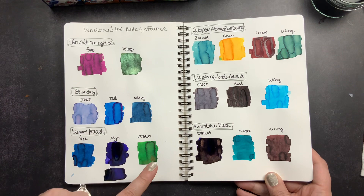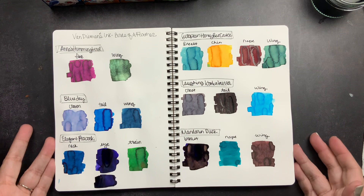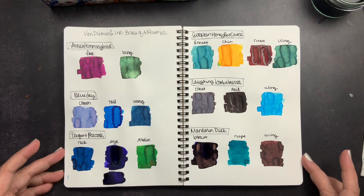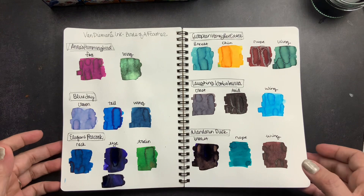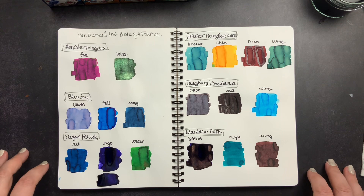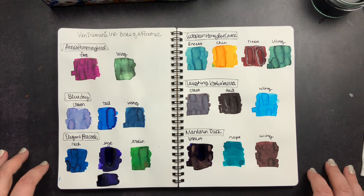I just think this is such a beautiful collection. The colors are so pretty, I love the variety, and I really love the theme and how they came up with the colors. I love that Van Diemen's ties most of their collections into nature and they do a wonderful job of curating beautiful fountain pen ink collections — and this one is absolutely no exception. That is my unboxing and swatching of the Birds of a Feather Van Diemen's Fountain Pen Ink Collection. If you have questions about any of the inks, please comment below. Make sure you're subscribed, give me a thumbs up if you liked this video, and don't forget to just scribble.